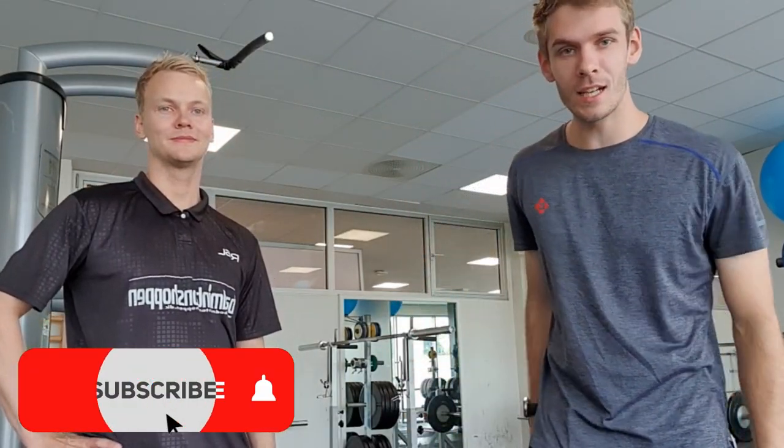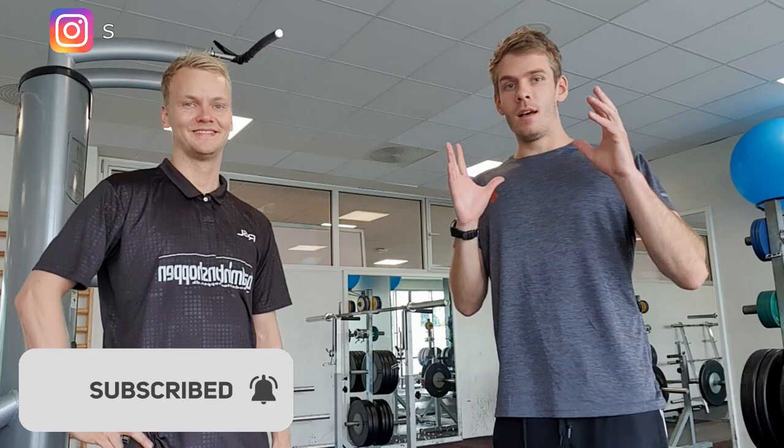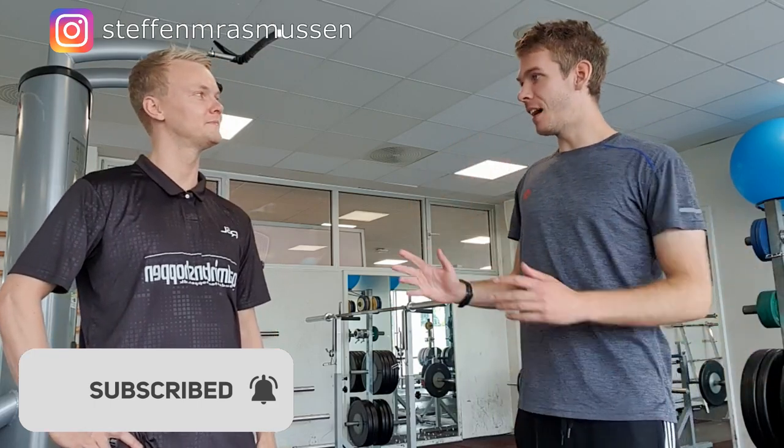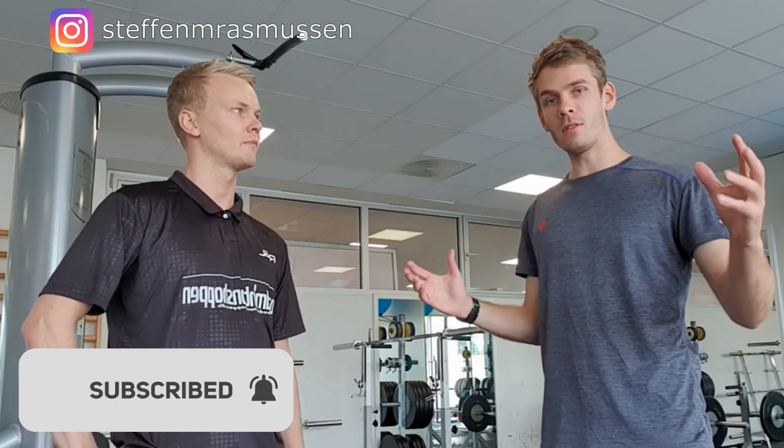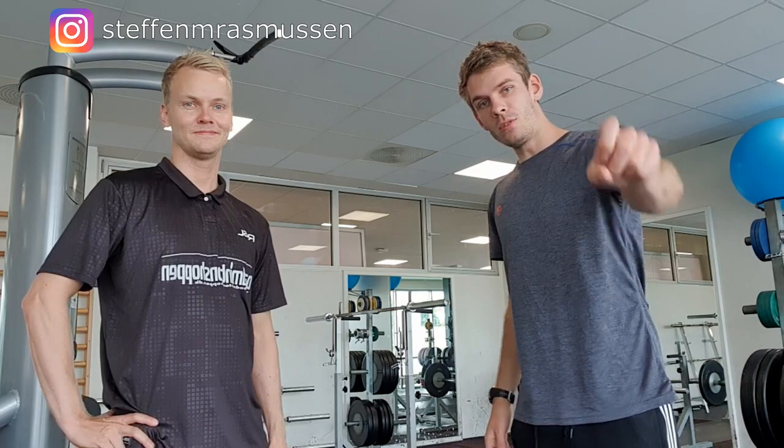Alright guys, thanks for watching. Subscribe to my channel if you haven't done it already. And Stefan will actually be live in the comment section below this video to answer all your questions about the fitness exercises that we just watched here. Stay tuned and see you around.